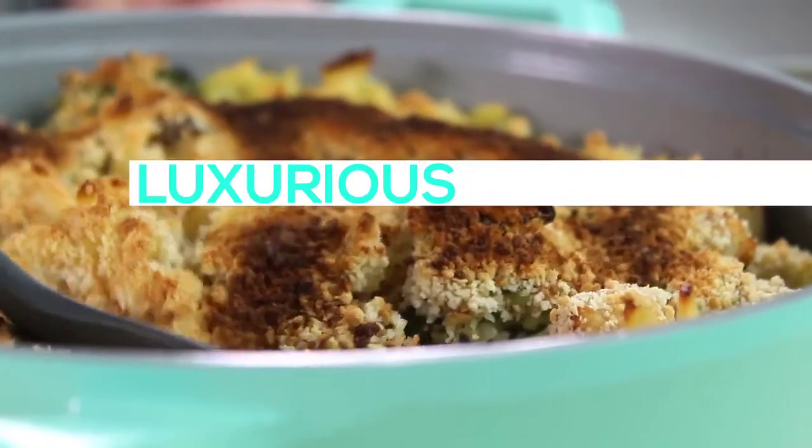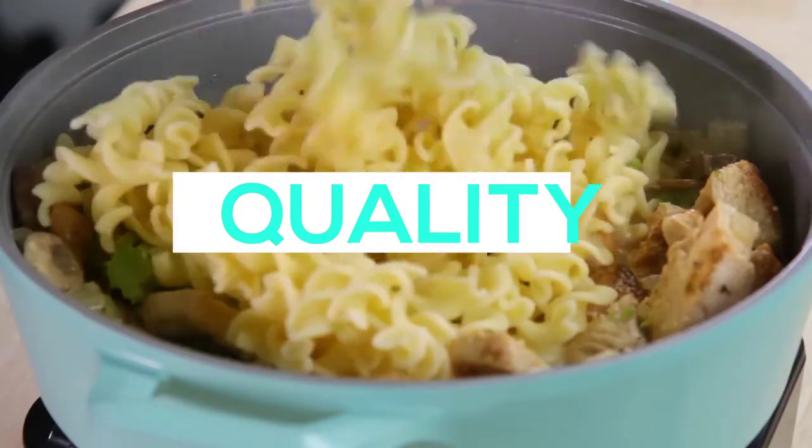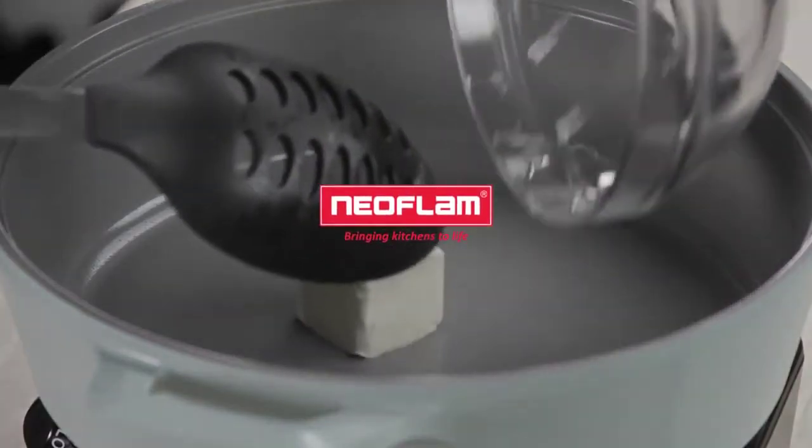Luxurious. Quality. Carrot. From Neofan.